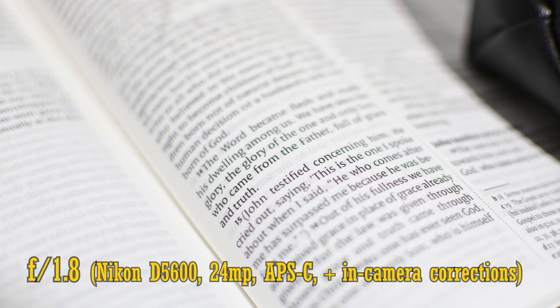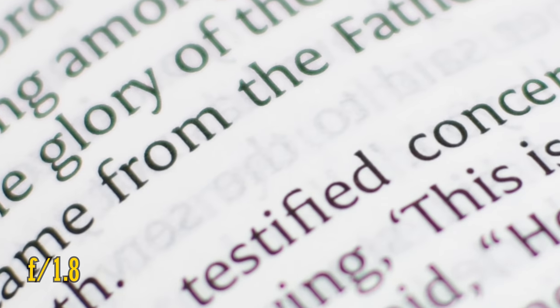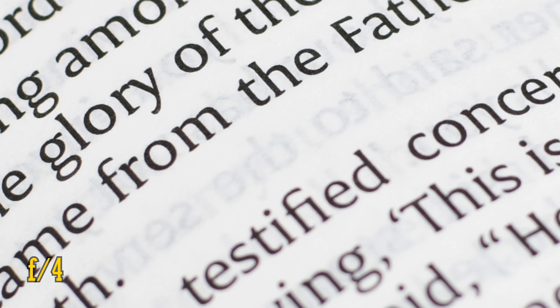And related to bokeh is longitudinal chromatic aberration, which are colourful highlights in the bokeh before and after the plane of focus. This is quite a bright aperture lens, so I thought I'd test it for you. Here at f1.8, you can see quite a bit of green and purple slipping into the image. Stop down to f2.8 to see a small reduction, and at f4 the colours are mostly back to normal.